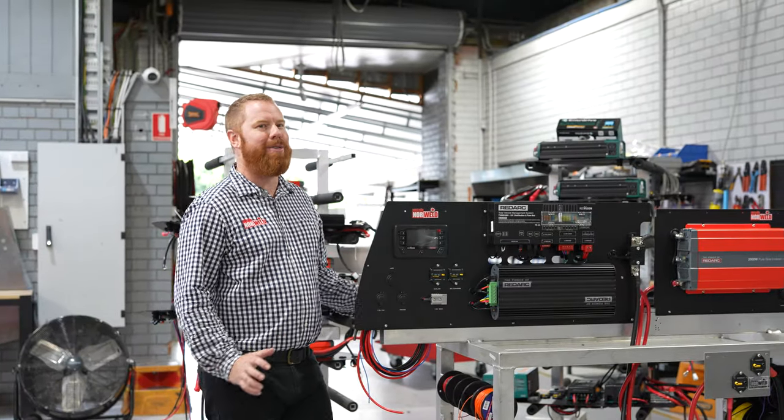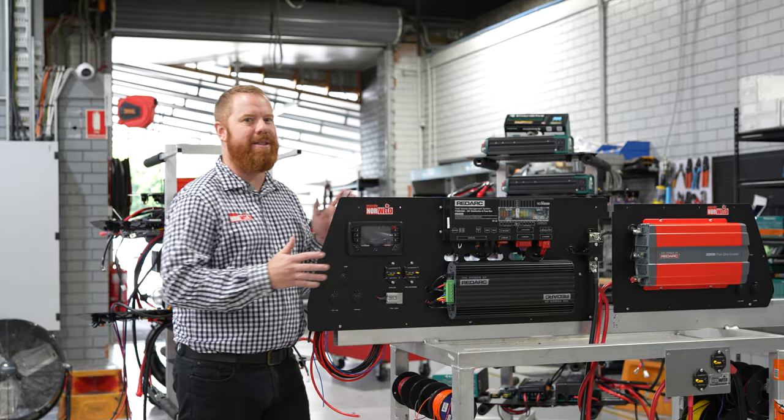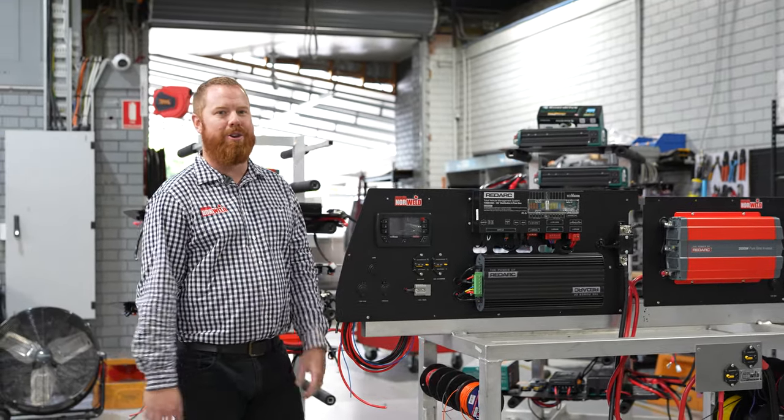Hi, it's Stevie from Newell. Today I'm going to run through the wiring packages — how we do the wiring off bench and then fit them into the canopies — just to give you an insight on the work that goes into these things to ensure you get trouble-free motoring.